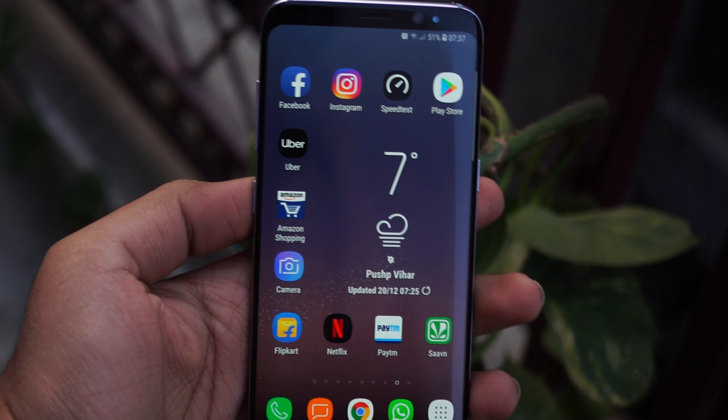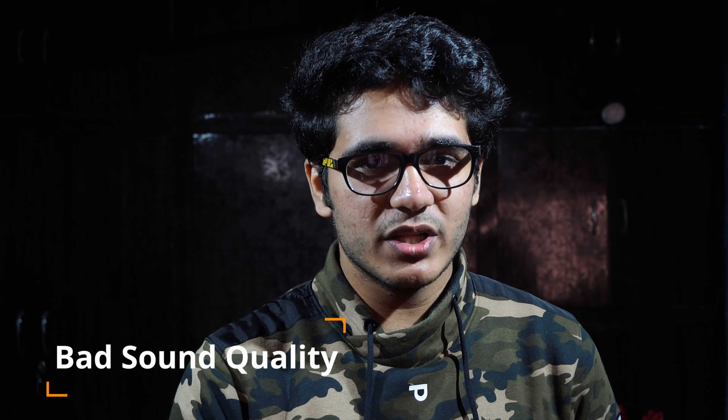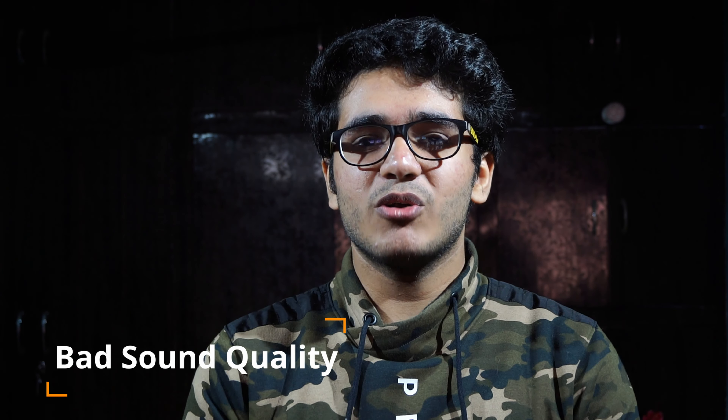The beautiful design of the Samsung Galaxy S8 along with great specs on paper makes you want to purchase it right away. But there are still things you should consider before buying the Galaxy S8 Plus. The first and main reason is the speaker quality — the sound quality of this phone is something Samsung didn't concentrate on at all, because this phone has really crappy speakers, pretty much distorted at high volumes.